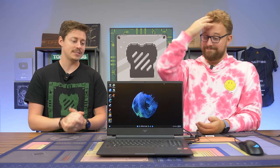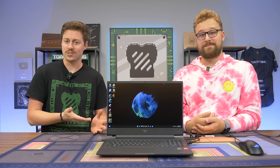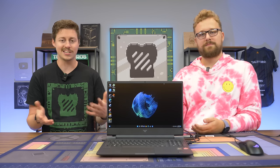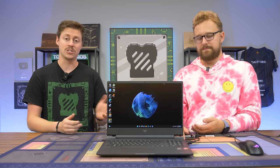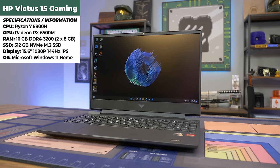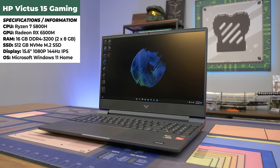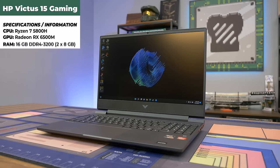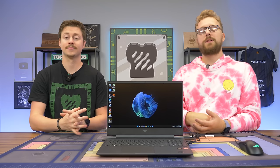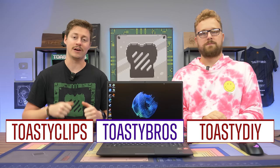We just got done benchmarking this laptop and we have some interesting thoughts. The 6500M is a lot better than we thought — we'd seen people saying it was much worse than a 3050 or 3060, but we found it's pretty close to a 3050 Ti, basically 1660 Ti level or slightly above. The 5800H is an amazing processor that packs a lot of punch, great for gaming, editing, and maybe some streaming. But at $1,000, 3050 and 3050 Ti laptops regularly go on sale for around $800, so that's the weird part. If you want to check out other HP Victus spec lines, we highly recommend it — check the link in the description.